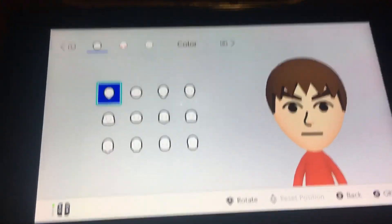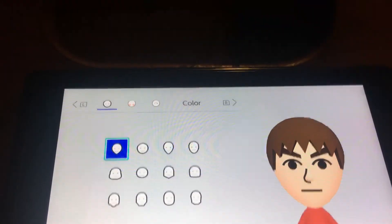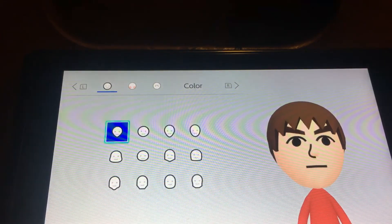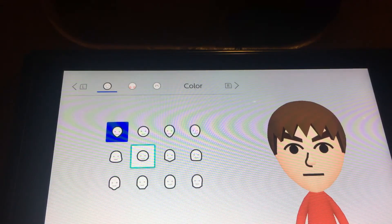Wait, I'm just gonna use the stand. There we go. All right, so now I'm gonna show you how to make Tails, so you want to choose this face.